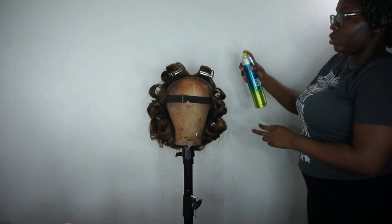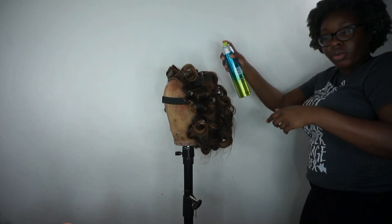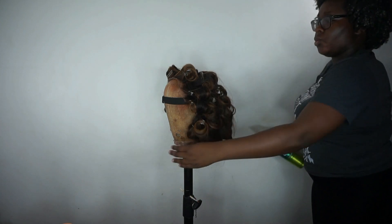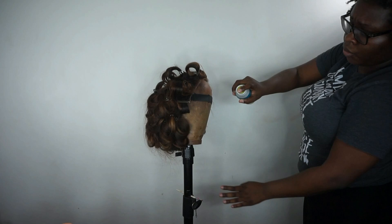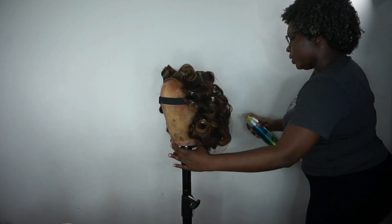Now I'm just spraying my hair with the Bed Head Extra Extra Hold hairspray, absolutely blasting it so it stays in place. Then I'm going to leave it overnight and come back the next morning.